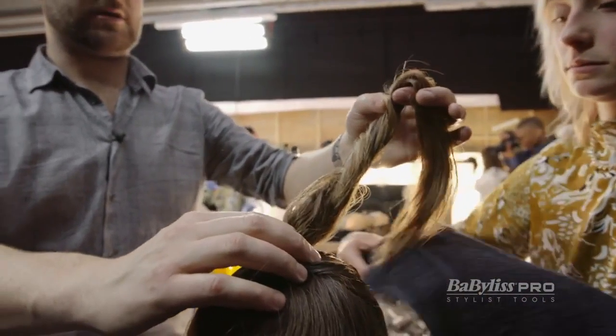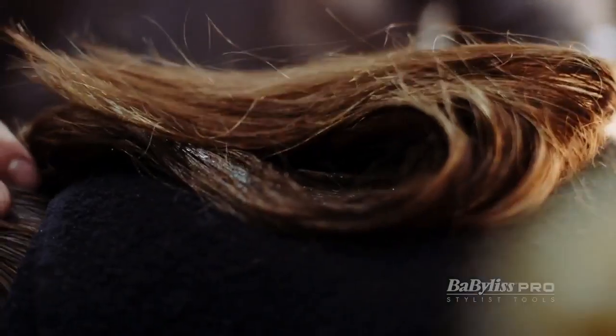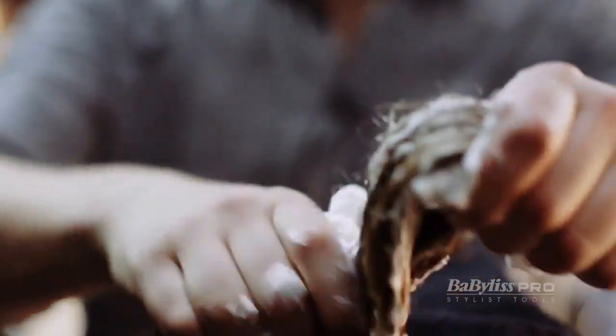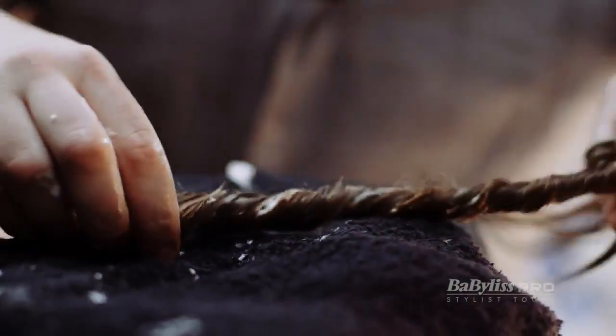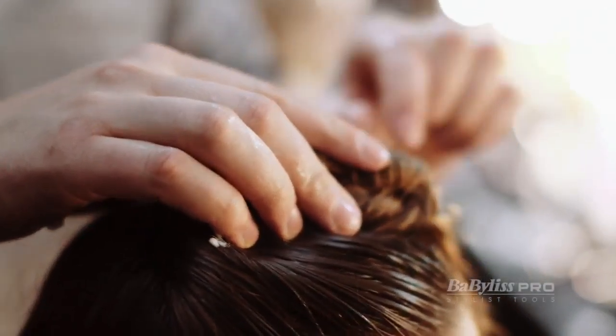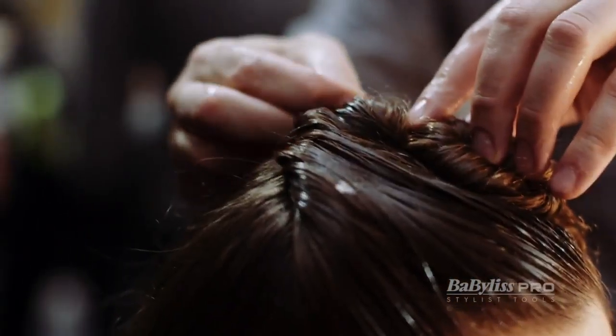Now we're going to put the towel in — watch the makeup on the front — and we're just going to damp this down. I'm going to use a bit more mousse through the front. It's going to be really mousse-heavy, lots of product. I'm going to twist that all the way down and this should sit over the eyes. And I'm going to pin it in again.